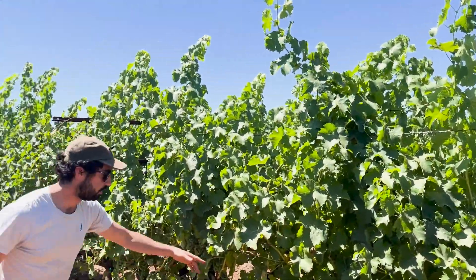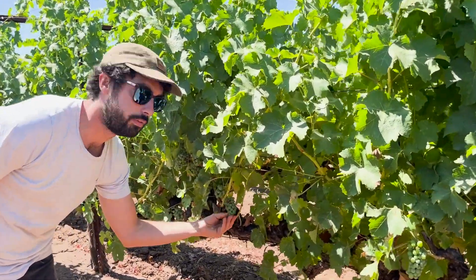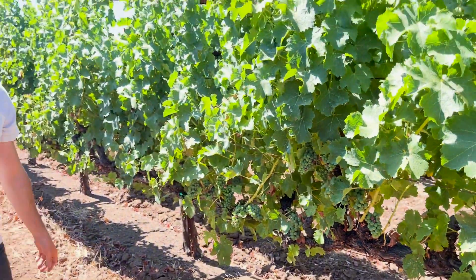And these clusters are usually, you know, fit in your hand — kind of small and conical. Now you might be wondering what we're doing here. We're trying to do véraison checks.